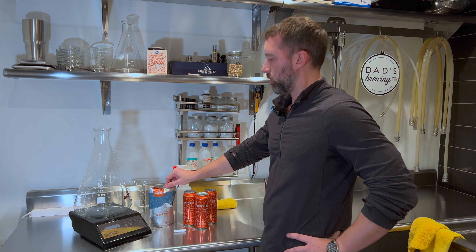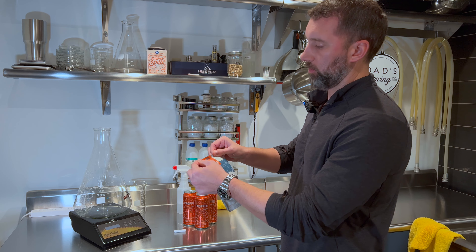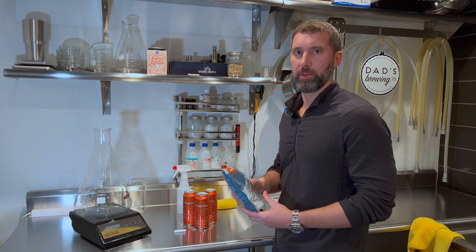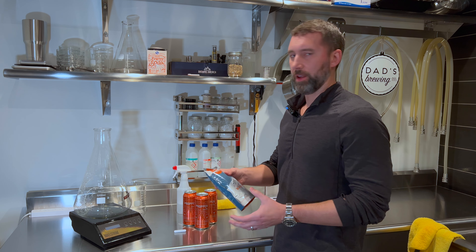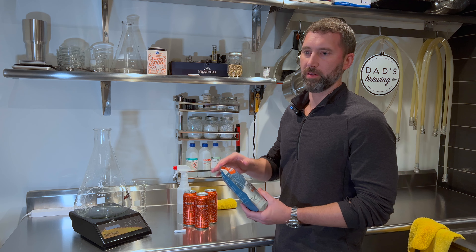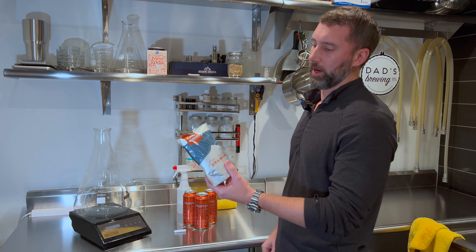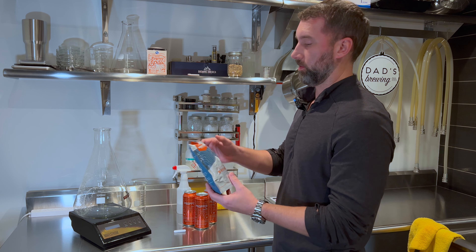You need your liquid yeast. This is a White Labs yeast. I'm going to be using a 1056 American Ale for a standard American pale ale that we'll be brewing. This has the smack pack, so you want to take this out at room temp, smack the pack, and then let it get swole. This has already been sitting out for about three hours or so.